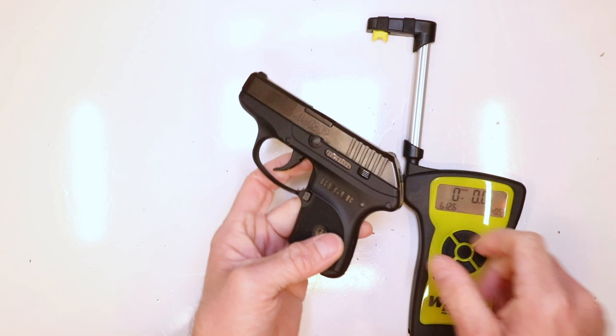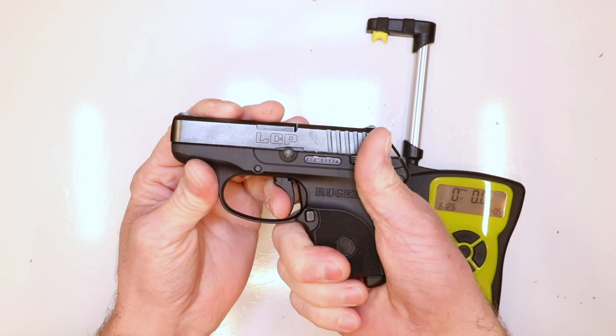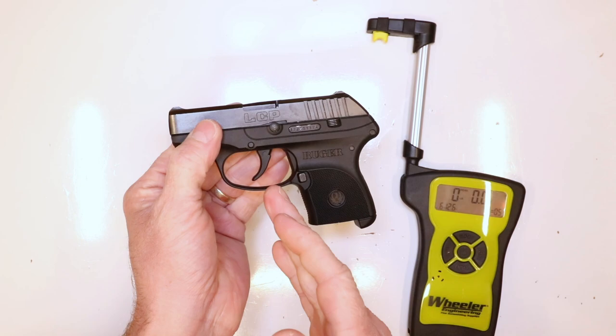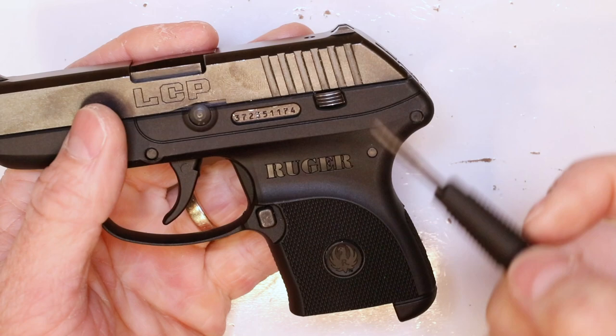I've heard of guys having a higher trigger pull than that, and I guarantee a lot of it has to do with where your finger is naturally placed — high up on that trigger, which is not conducive to a lighter pull. Really exciting to see what kind of results you guys get with the flat trigger and the spring kit, the whole thing. All right, we're going to get started with a simple little field strip.